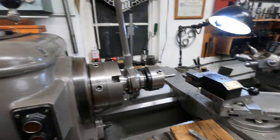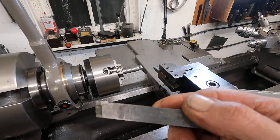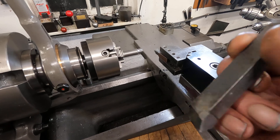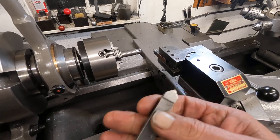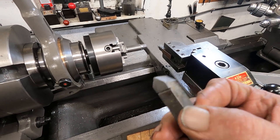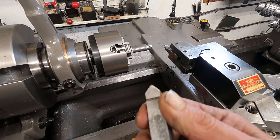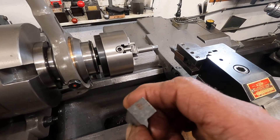I got this little job I had to do to modify a threading tool so I can use it in my quick-change draw gizmo. It's an ISCAR, which is really a good brand. They don't make these anymore like this, and it's a real battered-up threading tool. So I'm going to turn this square shank around.